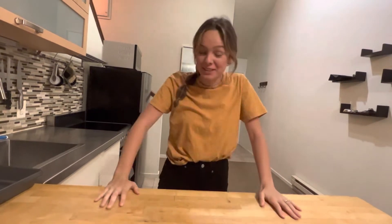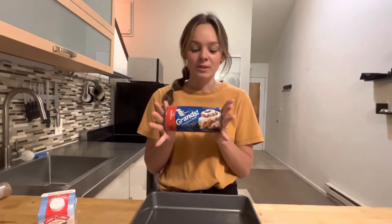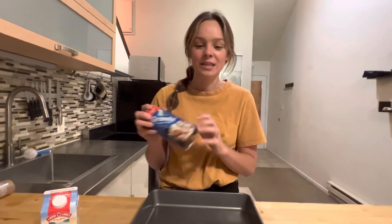Welcome back to RNS Productions. It's been a while since I've seen any content on this channel so let's get on it guys. Today I'm going to show you a very viral cinnamon roll hack. You just take your normal canned cinnamon rolls and you add heavy whipping cream and you're supposed to taste like homemade cinnamon rolls. So let's get into it.